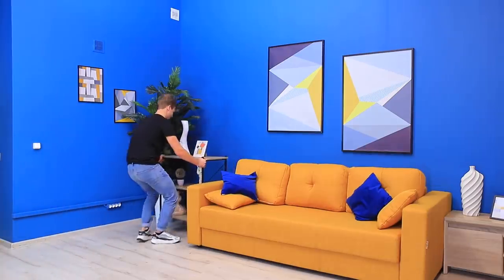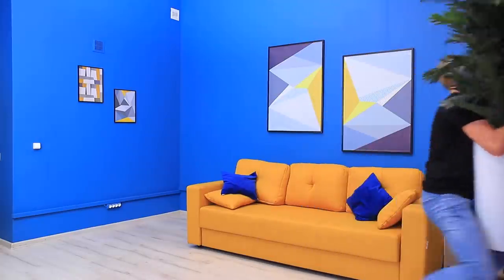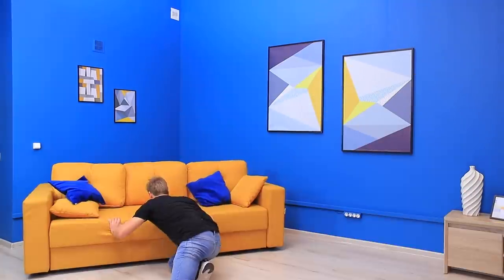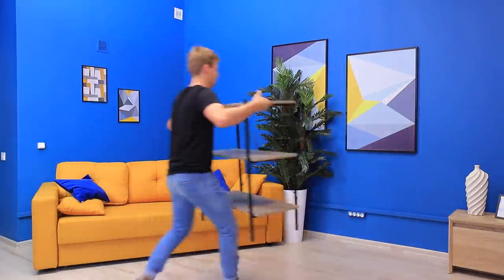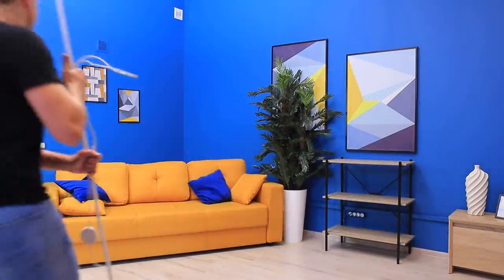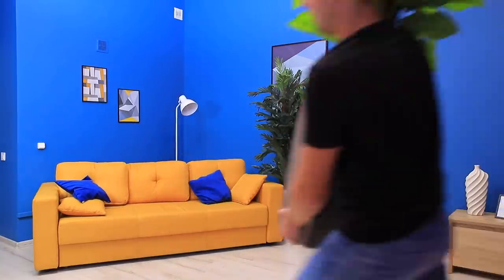Let's have a Halloween party! First, we need to prepare the room — all this furniture is extra! Let's move the couch to the corner! Add some scary plants! A lamp for interrogating evil spirits! Some more plants!